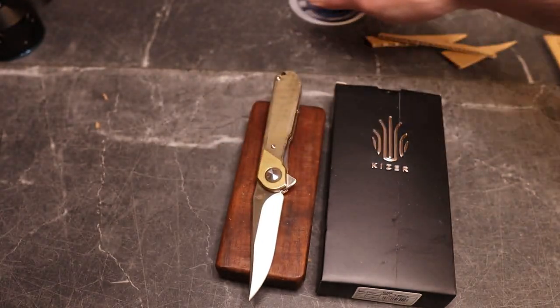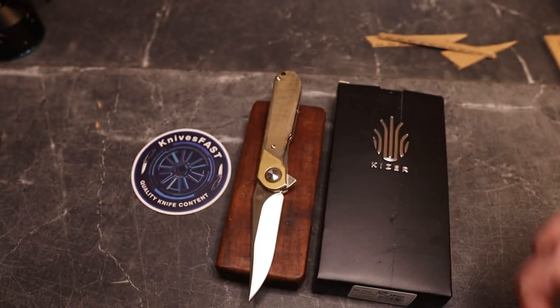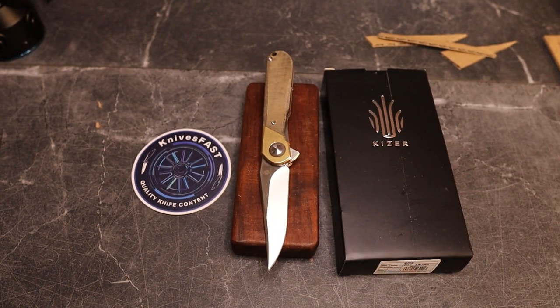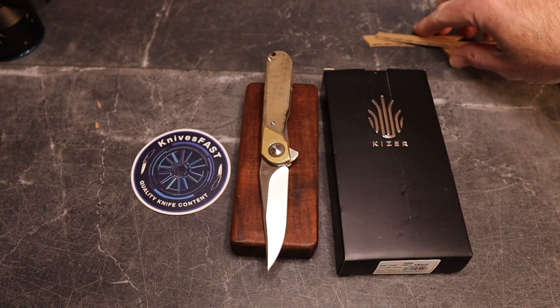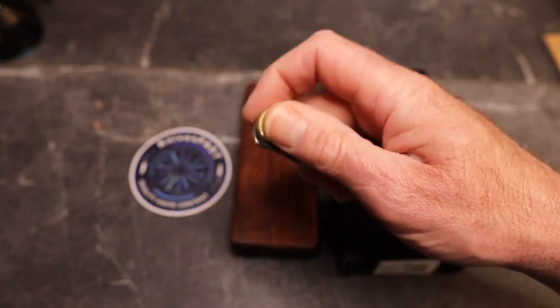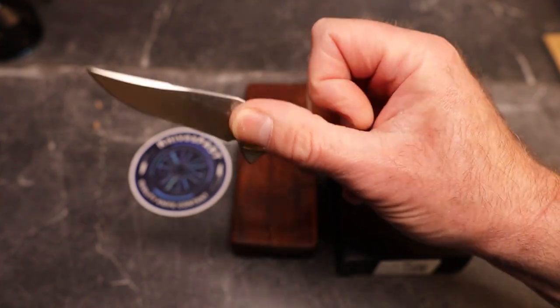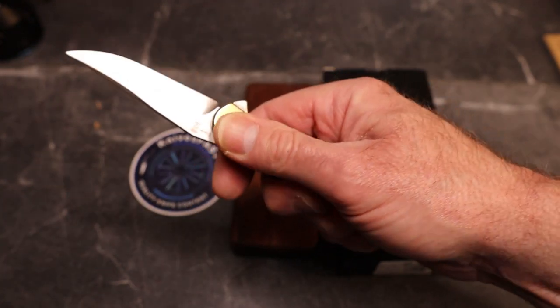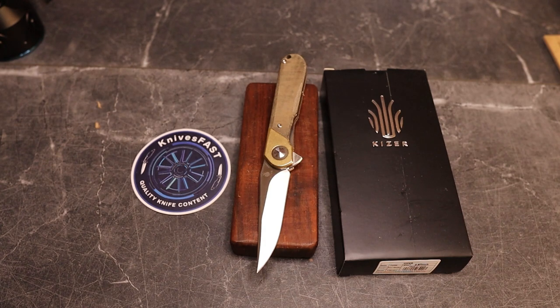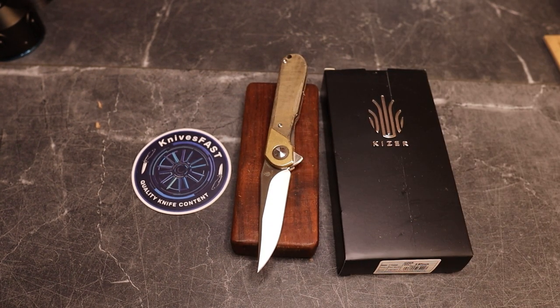That is the Kaiser Comet. Thank you to Kaiser for sending this — I'll leave links below to places to get it. I'm way more impressed than I thought I would be. The snappiness of this one is what really wins me over — it's incredibly snappy and incredibly well done. The transitions between the scale materials are wonderful. Really great knife — let me know what you think in the comments, like, subscribe, hit the notification bell, and thanks for watching the Knives Fast channel.